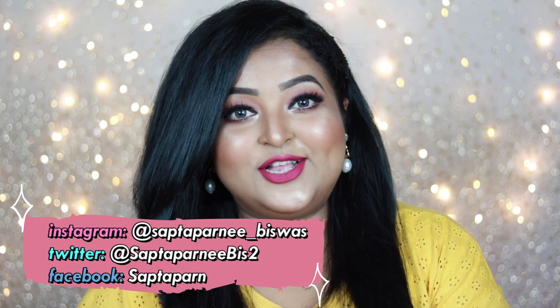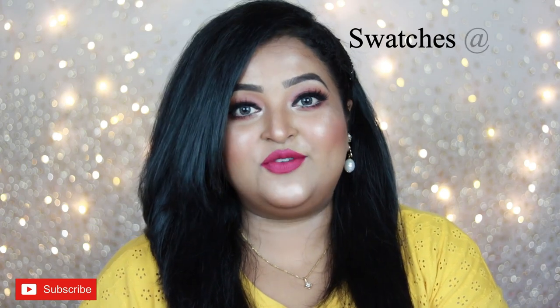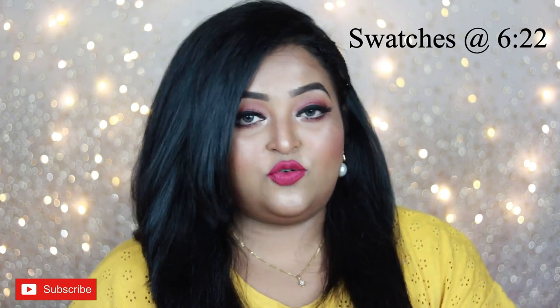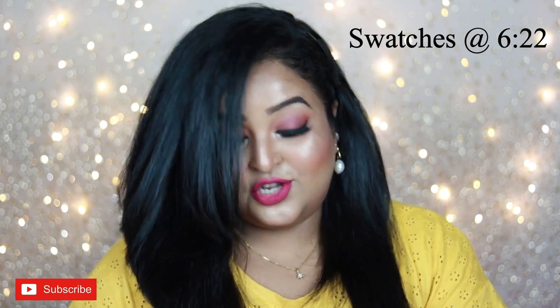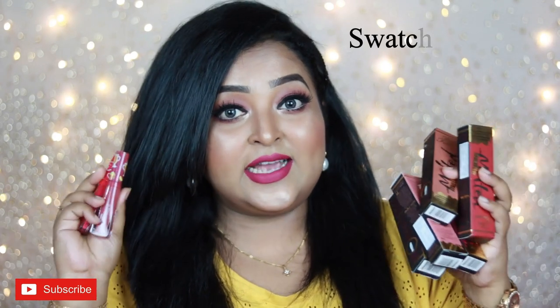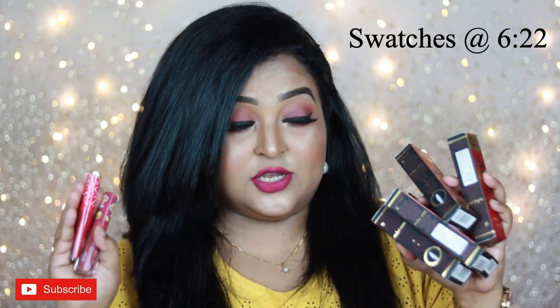Hello everyone, welcome back to my channel. I make regular videos on beauty, fashion and lifestyle. Today I'm back with another lipstick review video and I'm going to talk about Too Faced Melted Matte lipstick. I have seven shades with me — five shades from the permanent regular Melted Matte collection and two shades from the Christmas 2020 Snuggles and Melted Lip Kit set.